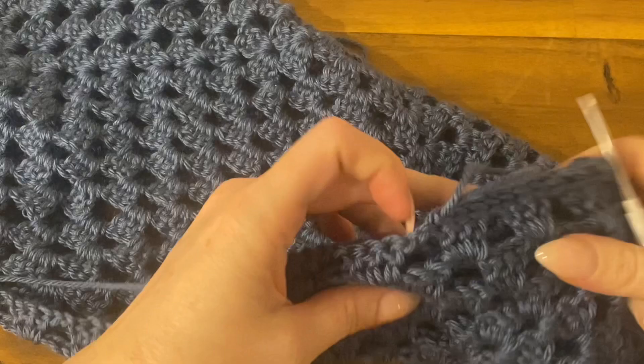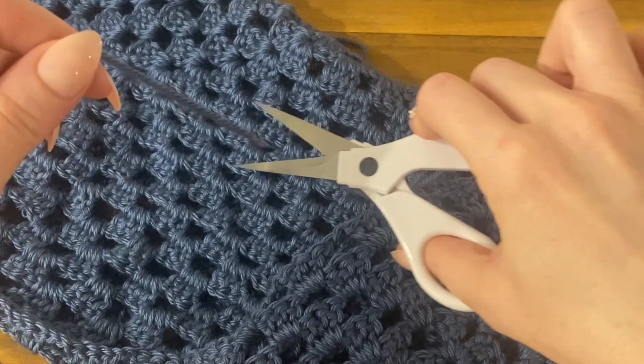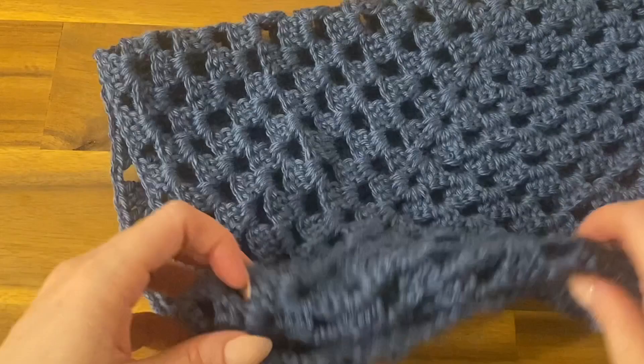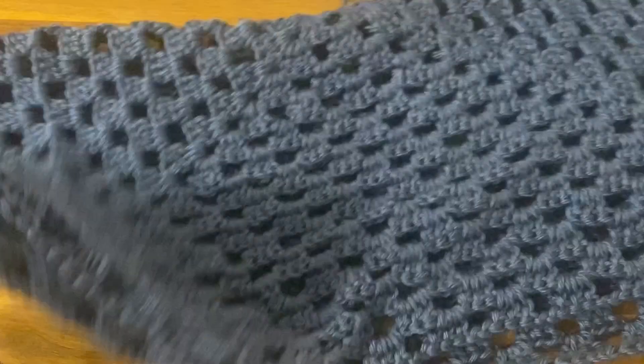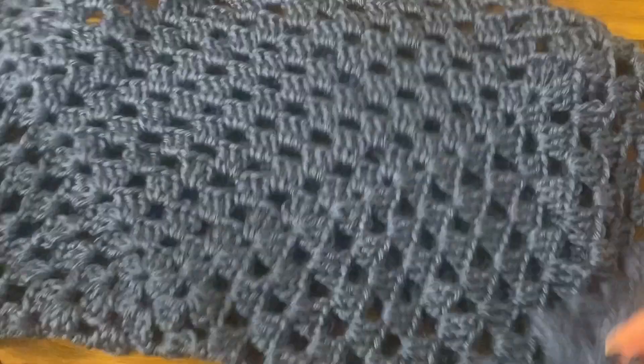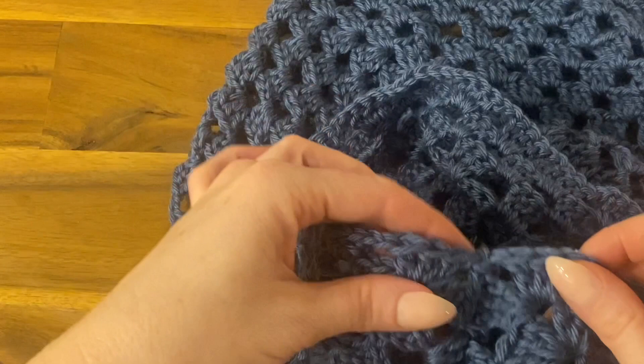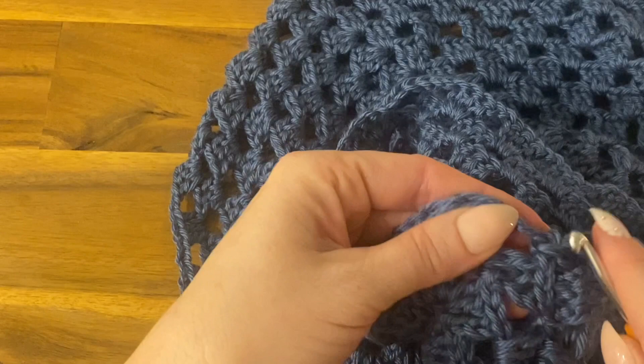Any tail ends hanging around — whether you do it as you go or at the end — use your yarn needle to weave them in and out of stitches to hide them. Before working on the sleeve, repeat those same seaming steps on the other side, close it up, then flip your work so it's right-side out. You can pause the video to finish that other side, or continue and work on it after.